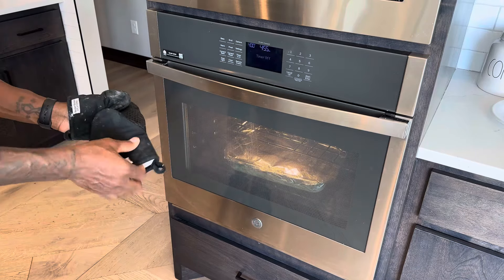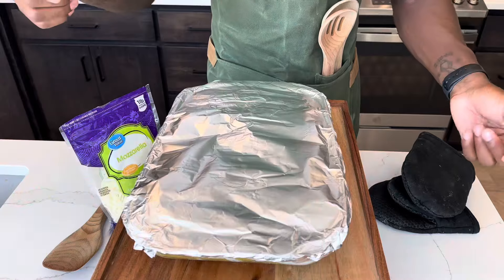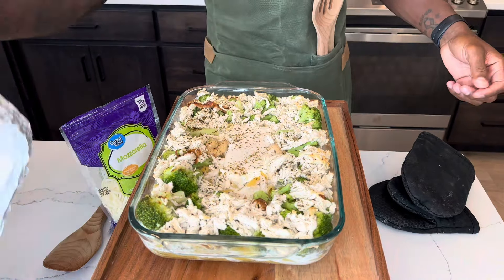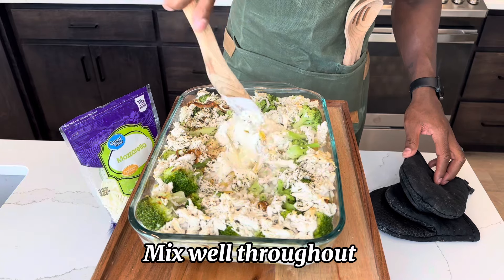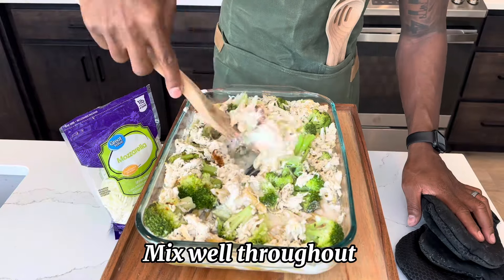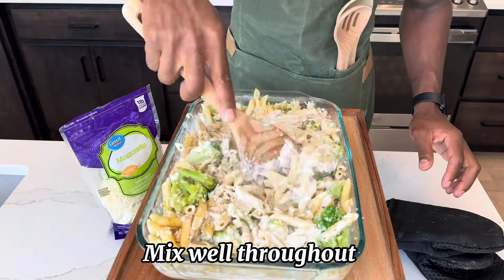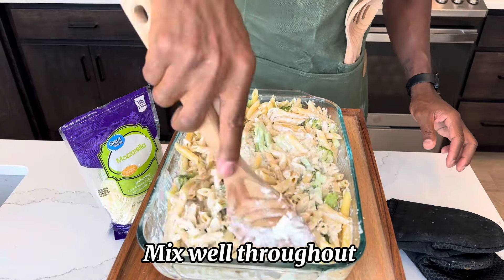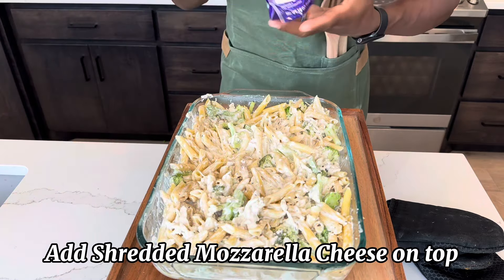Okay, now our timer is off so we're going to transfer over and finish our toppings. Now that it's done baking, we're going to remove the foil — look at that! And then we're going to start to stir it all together. That smells so good, y'all. Now that we got it evenly mixed, we're going to go ahead and add our mozzarella cheese on top.